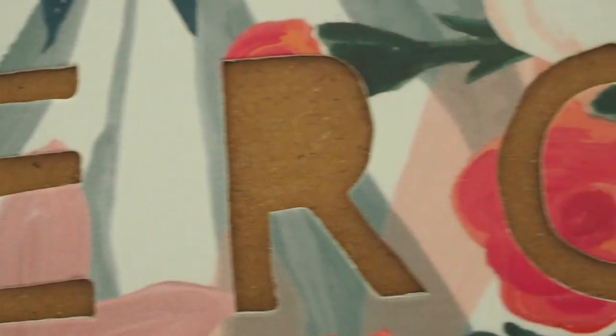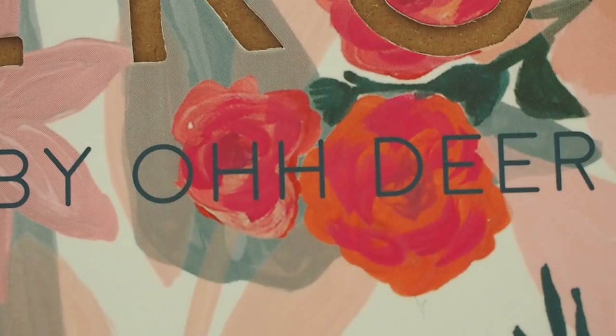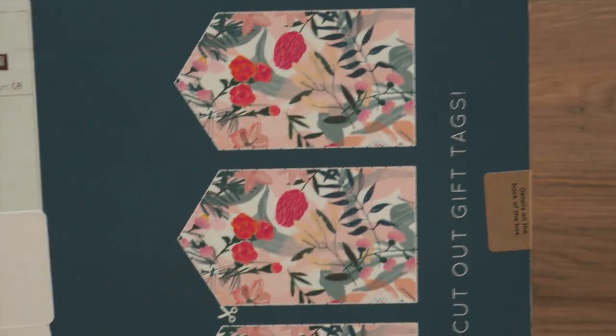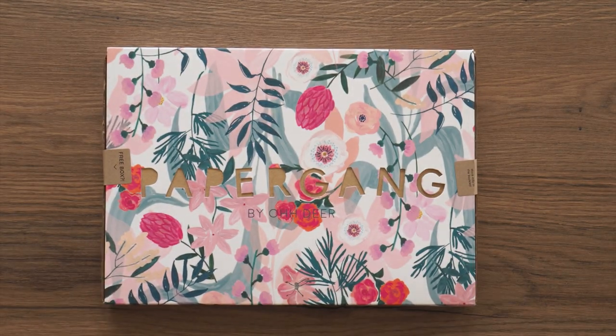Hello everyone and welcome to this unboxing video for the Paper Gang monthly subscription box. On the box it looks so beautiful and summery. I'm assuming these are gouache — beautiful details, floral blooms. On the back there's cutouts to make your own gift tags. This is exactly how it arrived in the post, so no plastic covering or anything, which I'm fine with. It'll be interesting to see what happens in the winter though.